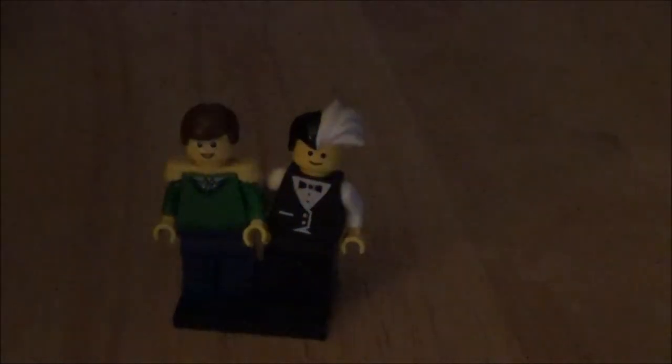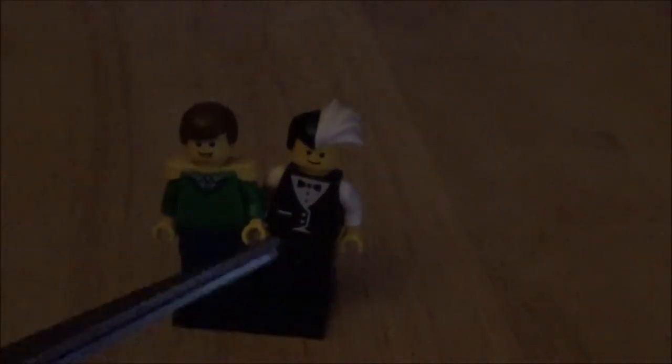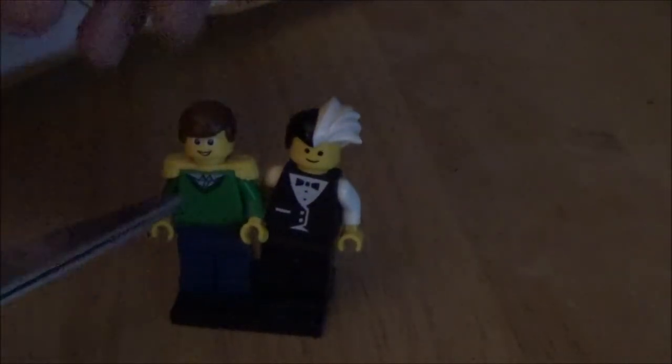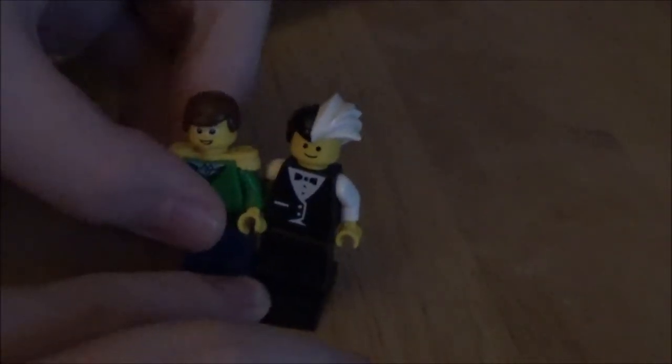As you see here, these Lego figures are kind of a little bit old, because this is actually a character I made of myself. Pull him off the stand — these guys have never come off their stands in a while.